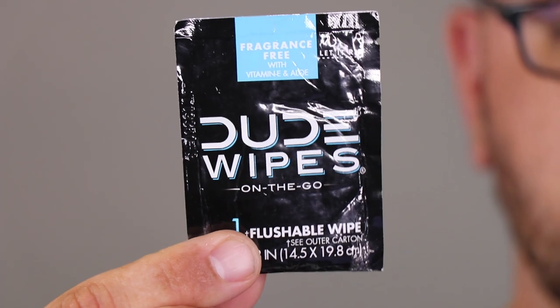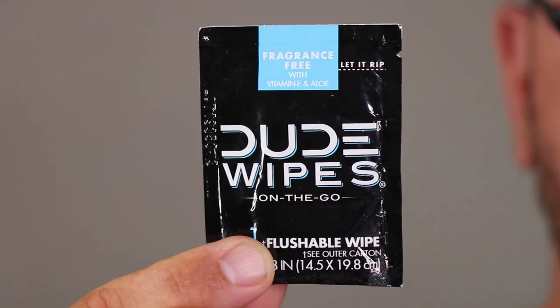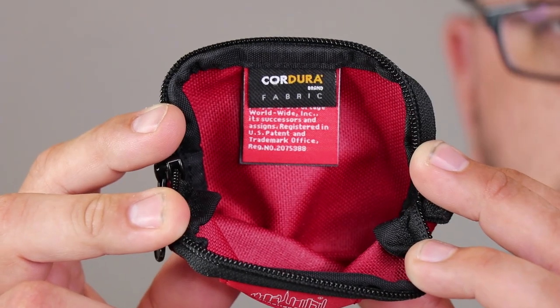And last, I store an individual On-The-Go Dude Wipe. These are flushable wipes that I use for wiping down a wound before applying one of the modern wound dressings. You could also use it for its normal purpose in the restroom. And those are all the items that I store in my Mini-Medi First Aid Kit. Thanks for watching.